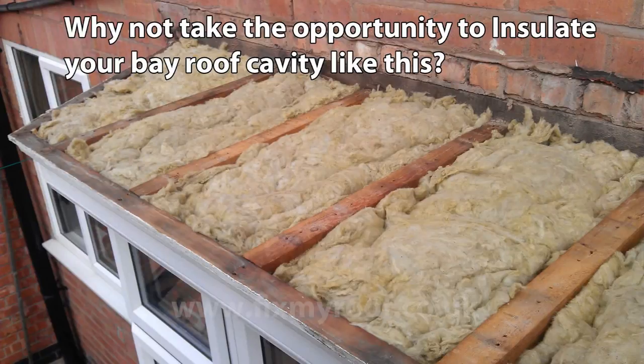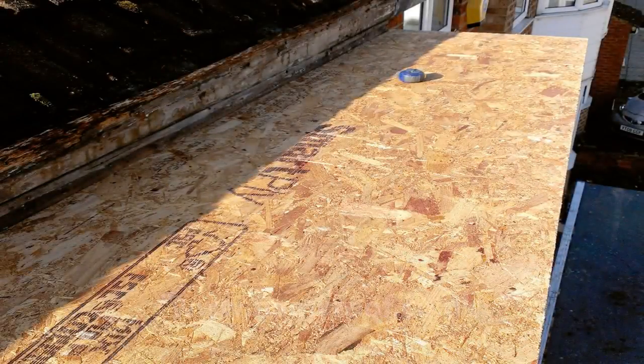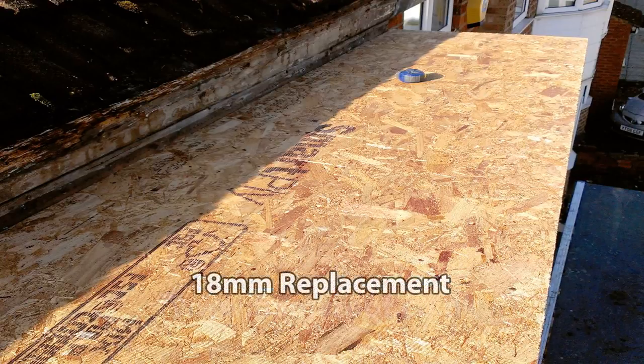However, we're not doing that in this case, so we'll get back on with the video. Back on our job, there is no money available for insulation, so here we are at the sterling board fitting stage. If it's a full replacement of the decking, I would recommend 18mm sterling board. If you're capping over good wood, then use something like 10 or 11mm sterling board.